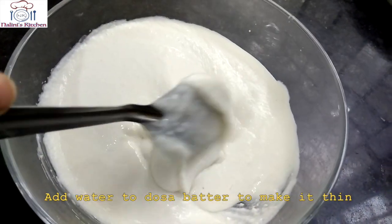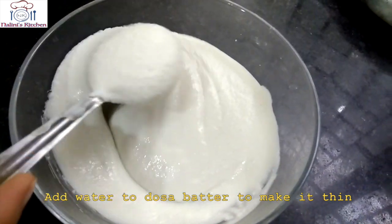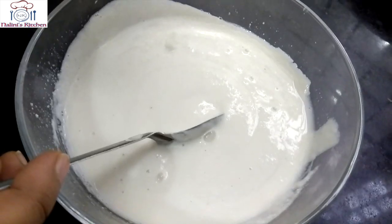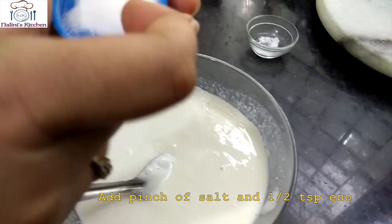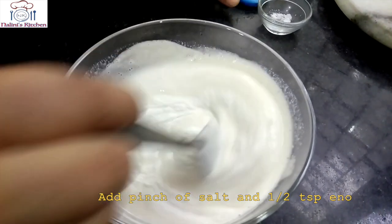This is our dosa batter. We will add a little water to the batter to thin it out. We will mix the batter well. Add a pinch of salt and about half a teaspoon of Eno or a couple of pinches of pepper.